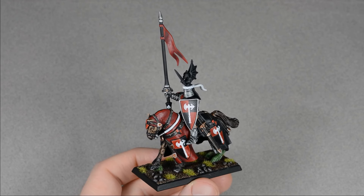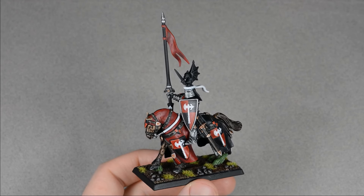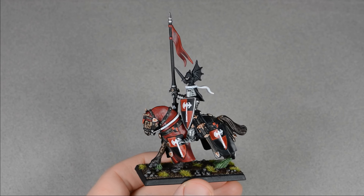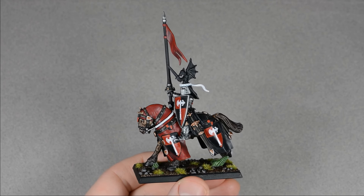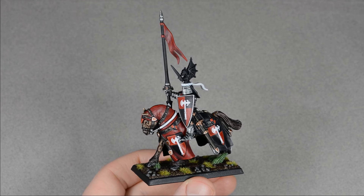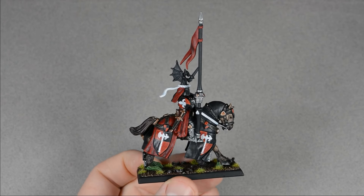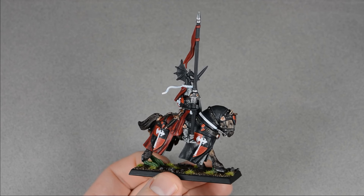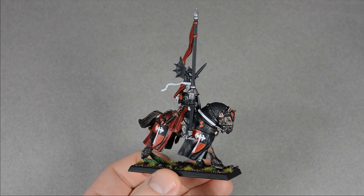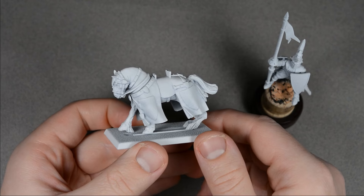Hi everyone, my name is Matt and welcome to my channel. I'm working on a Kingdom of Bretonnia army for Warhammer the Old World, and I painted some of the archers already, but I'm still undecided on exactly how I want to paint the rest of the army. I'm leaning towards giving most of my knights unique heraldry, and I figured why not paint up a single knight in red and black to match the box art. So grab your brushes and let's paint.